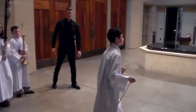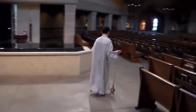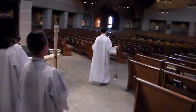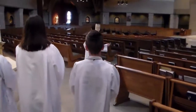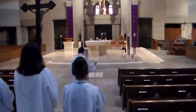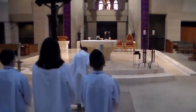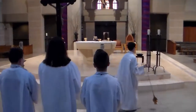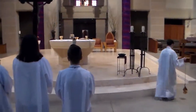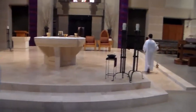So incense leads and he's swinging it at his side, and then the processional candles follow — remember it's a very slow procession. Then the thurible-bearer bows and goes to the right and up the ramp, and the cross and candles bow and go to the left to put their processional candles away.